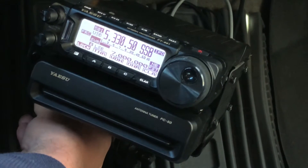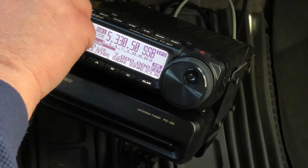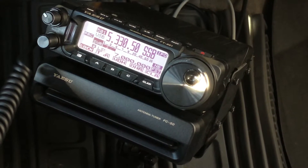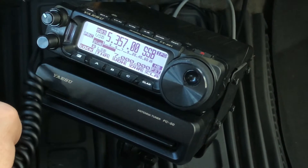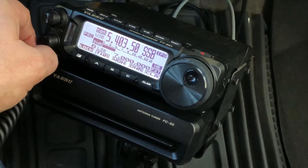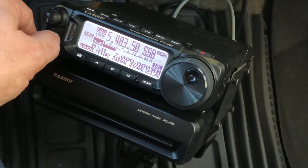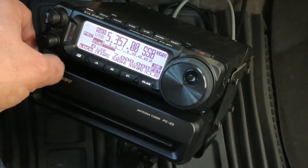I'll grab the microphone and show you the SWR without the tuner. I've got the RF gain rolled back, which is why the S meter is where it is. I'll throw on a quick whistle — so it's about 1.7 to 1.8 here on channel 1, which is optimized for the center of the band. On channel 3 it's a little less than 1.5 — about 1.4. Part of that is a compromise from using a mag mount on these lower bands. On the high end it's a little over 2.0. So I'll show you how I deal with this with the tuner.